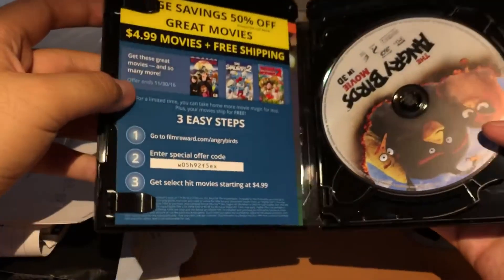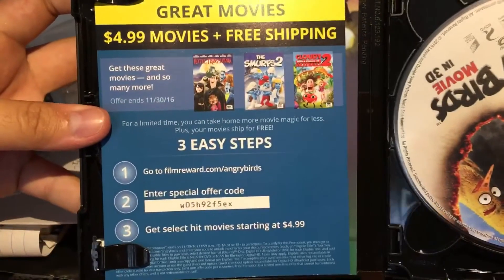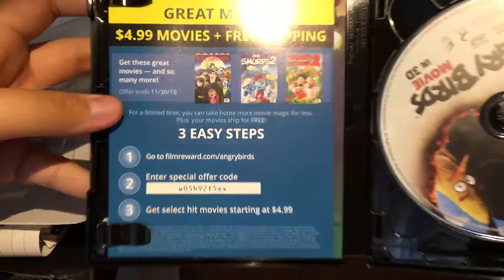If you guys want the digital copy code, you can take it — I'm not going to use it. Just pause it there.